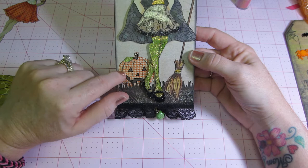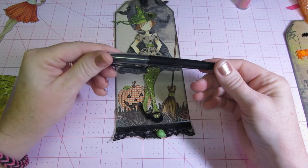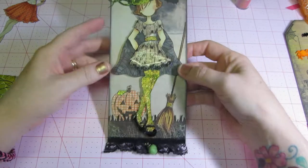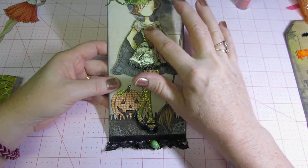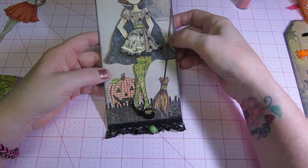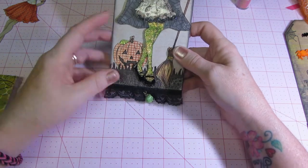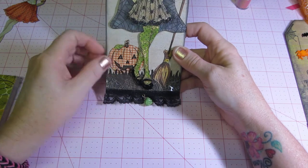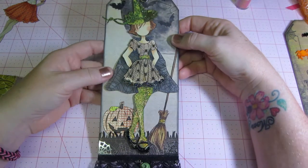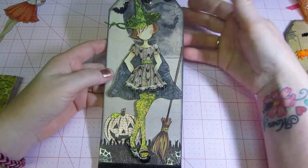I outlined the details with a pen — it's from Christy Tomlinson I think, Scarlet Lime — it's nice for canvases. I glossy accented her and stickled everything. Her feet are from Graphic 45 Happy Hauntings — I cut that out and made a little spider web grass situation. I also have sequins, and I put a little skull down here, though I might swap that out for some type of charm.